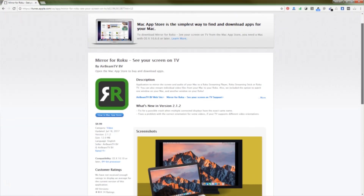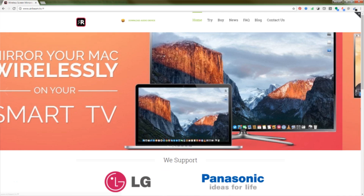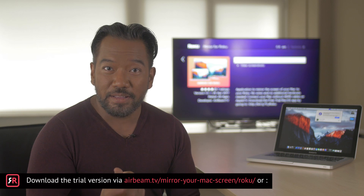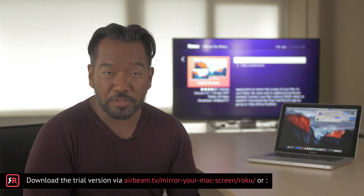You can buy the Mirror for Roku app on the Mac App Store or, if you prefer, directly on the AirBeam TV website. If you would like to try the app first before buying, there is also a 3-minute trial version available on the website.